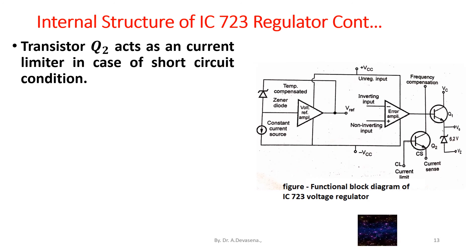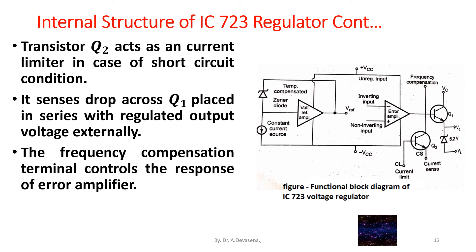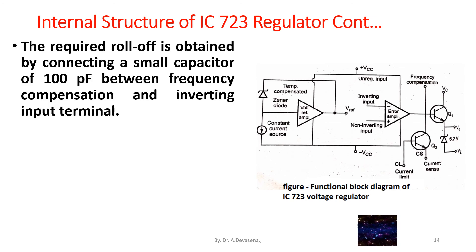The unregulated power supply source — less than 36 volts DC — is connected to the collector of the series pass transistor. Transistor Q2 acts as a current limiter in case of a short circuit condition. It senses voltage drop across a resistor placed in series with the regulated output. The frequency compensation terminal controls the response of the error amplifier. The required roll-off is obtained by connecting a small capacitor of 100 pF between the frequency compensation and inverting input terminals.